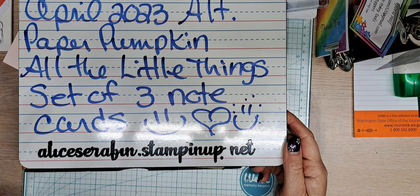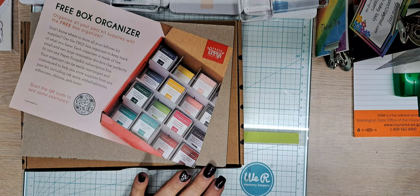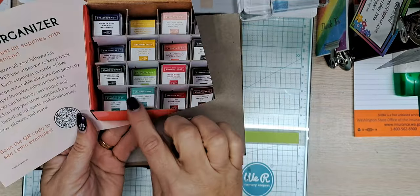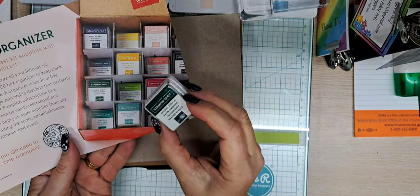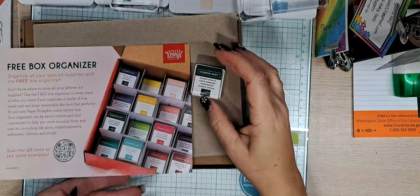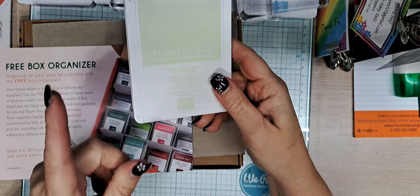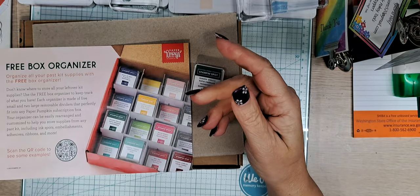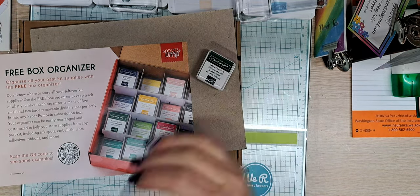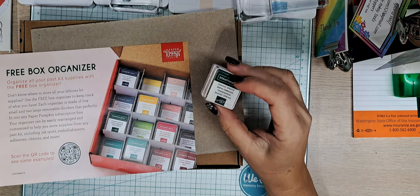This is called All the Little Things - it's the name of the stamp set. It's a set of three note cards for today. This was today's freebie - this little organizer for the little ink spots. Every kit comes with its own little ink spot; this month it's Shaded Spruce. It's a great way to collect spots without getting the big ink pads. These are the current ink pad sizes - if you don't want to get those, spots are a great option, and I never use the kit as-is anyway.